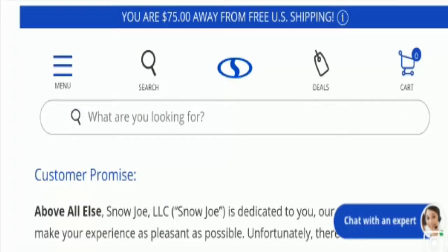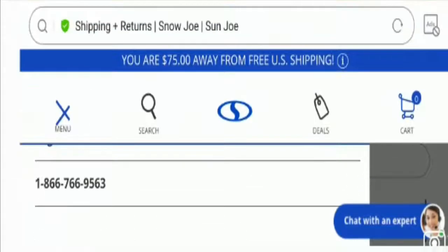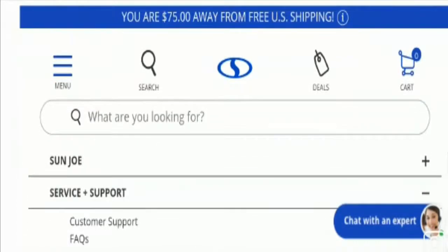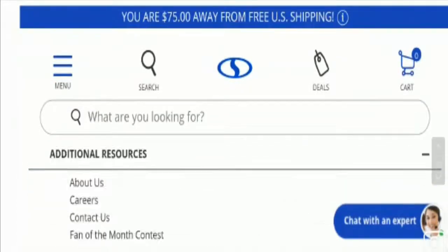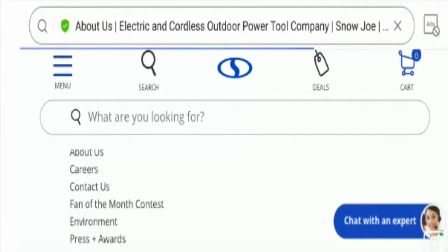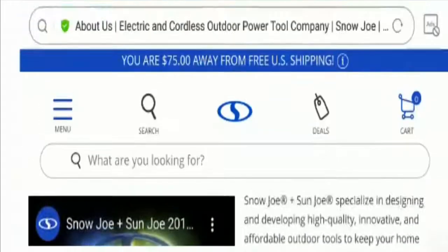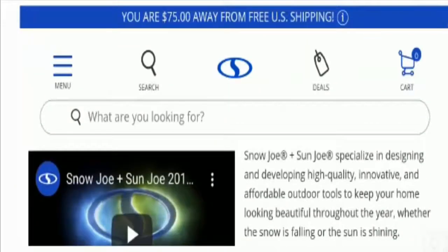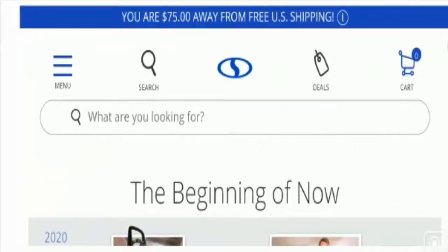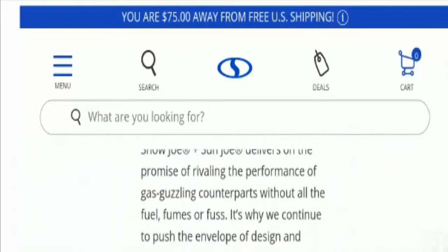Now let's check out the About Us section of this website. On the About Us page you can find information related to business establishment year, business owner name, brand connection info, and information about their offerings as well. This is a positive sign that defines the website's legitimacy.